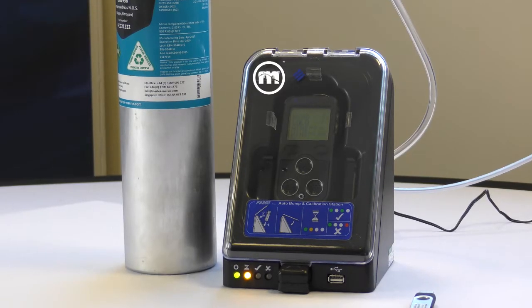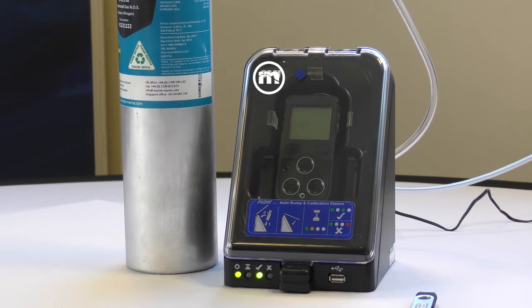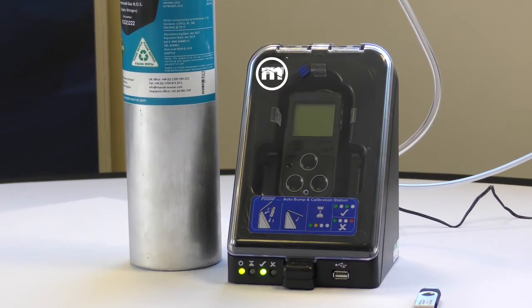Step 4: When the green tick light illuminates on the front of the calibration station, this shows the test has been successful.